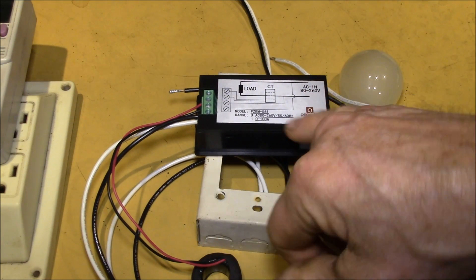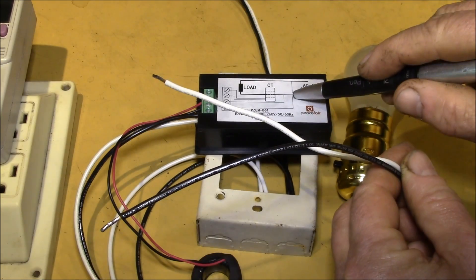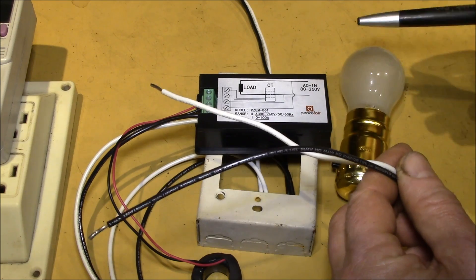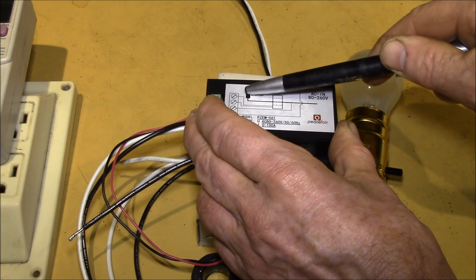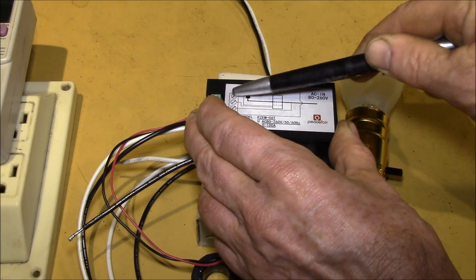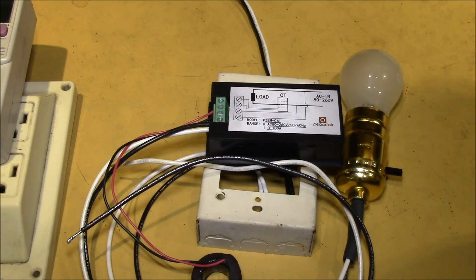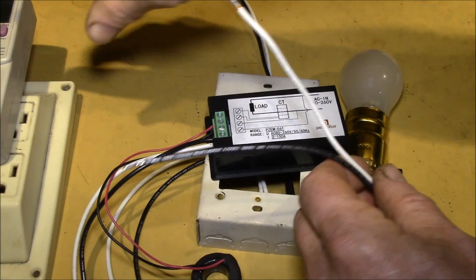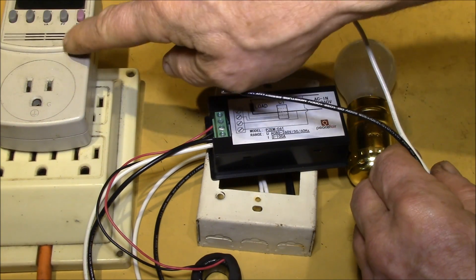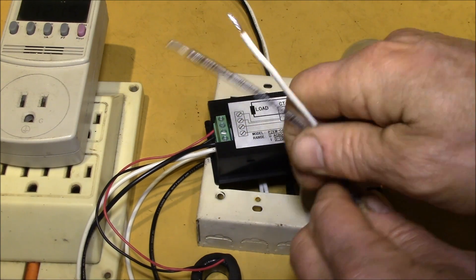That leaves you with two other connections, and it doesn't matter which one is which. I've got to hook these two wires into the incoming power. The power comes in from your main breaker panel, runs through the load, and back out — that's the power flow. The meter is just sensing the voltage across the two power lines; power is not actually flowing through these wires. So the difference from the kilowatt meter: power flows through that one, but not through this one.